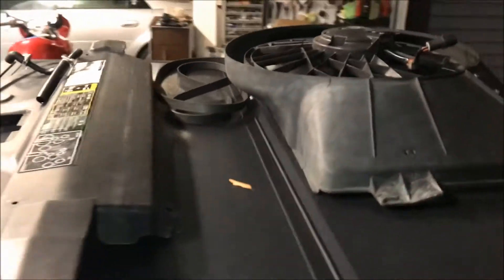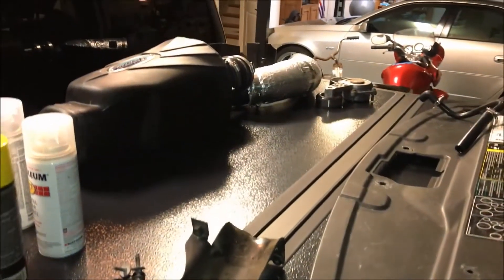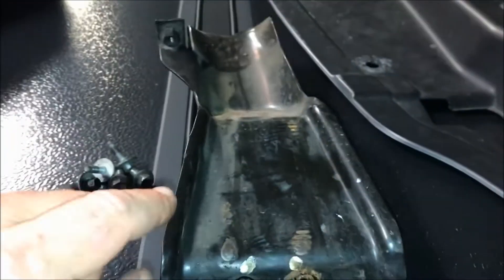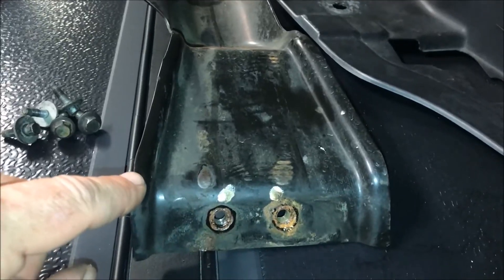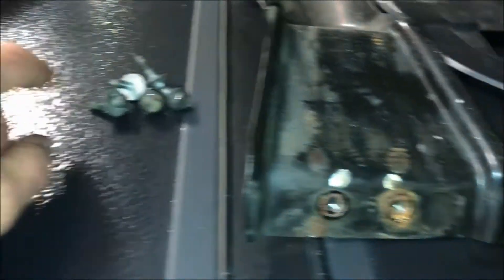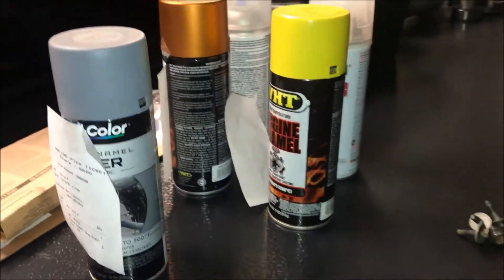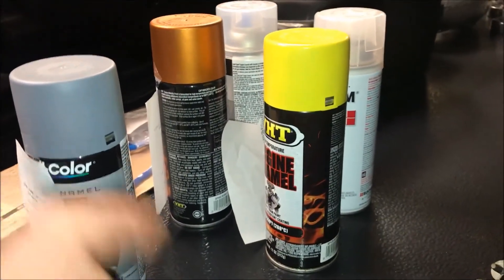I've laid everything out on my truck bed so I can put everything back when I need to, and I've kept all the bolts organized. For example, this is the power steering reservoir bracket and I've got all the bolts associated with that. I'm going to paint a lot of this stuff just to make it look nice and get rid of some of the rust, so I've got my paints laid out.